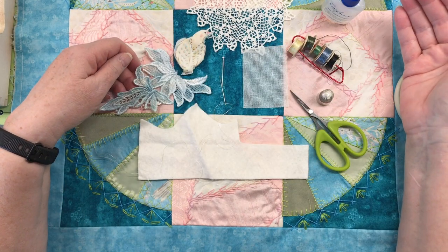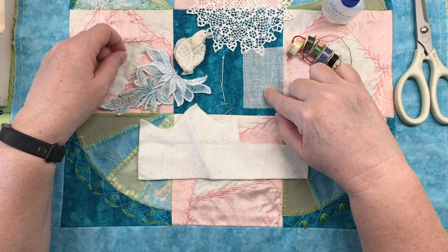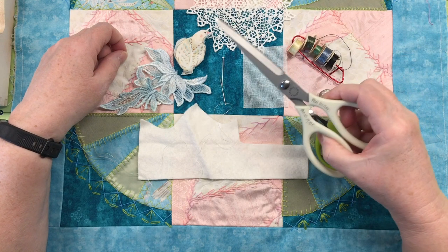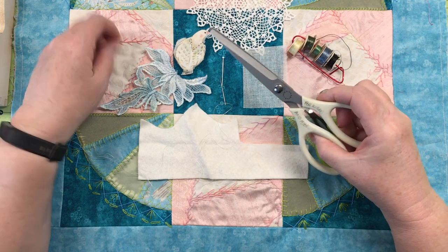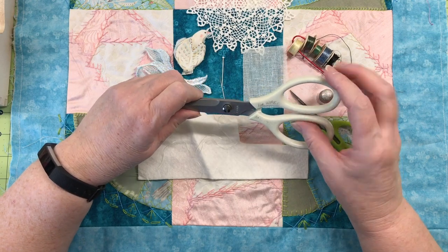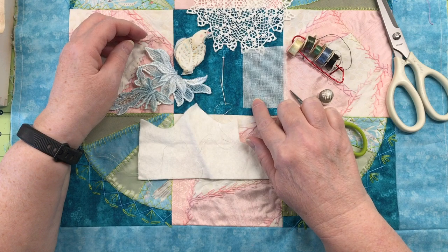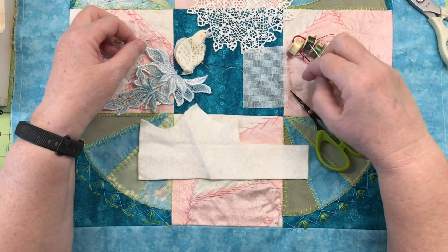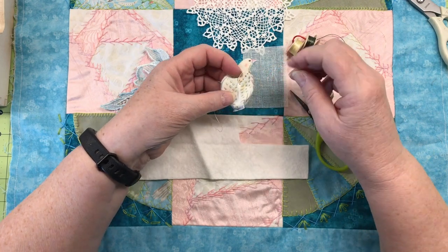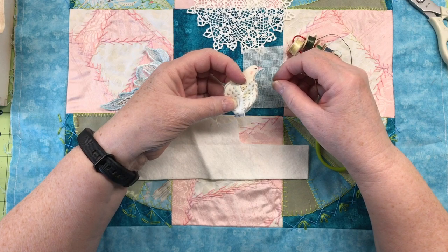I've already applied the fray check and won't need it again. The buckram doesn't need fray check, so I'll set it aside. I also have scissors designated for wire and ribbon — I don't want to use my good sewing scissors on heavier materials like buckram and risk damaging them. I've used an off-white thread because when working on fabric that's not pure white, it's easier to conceal.